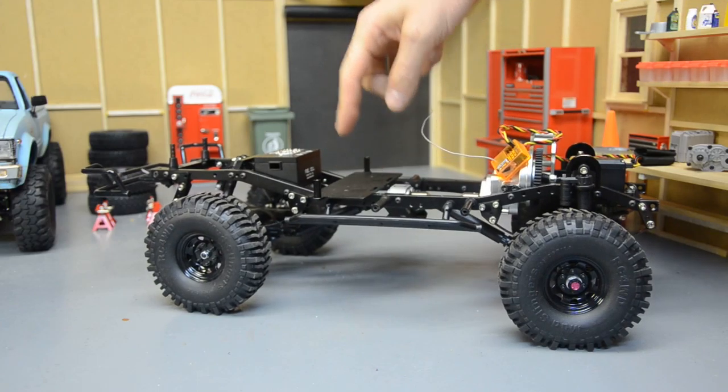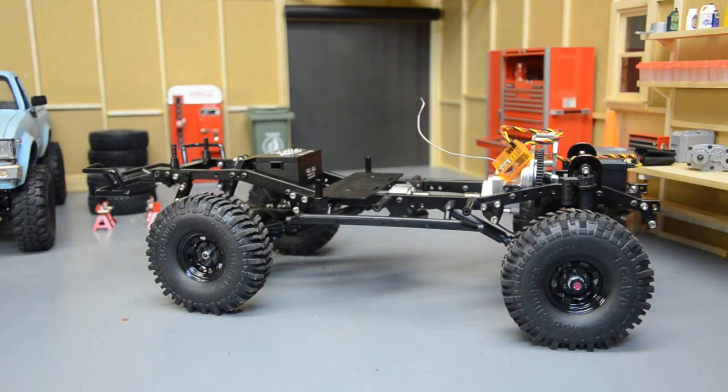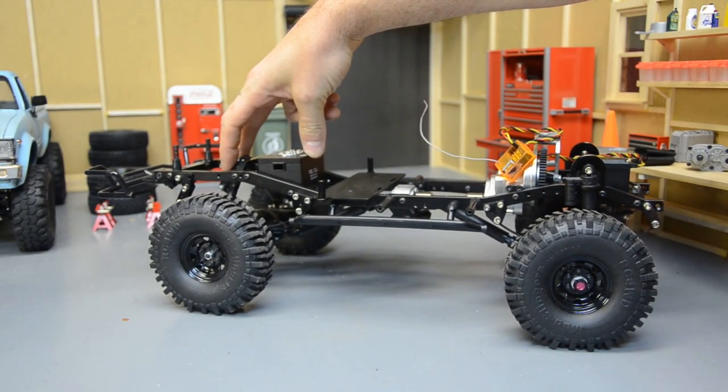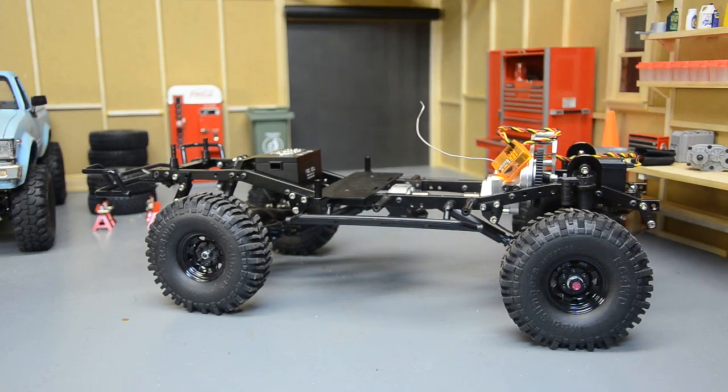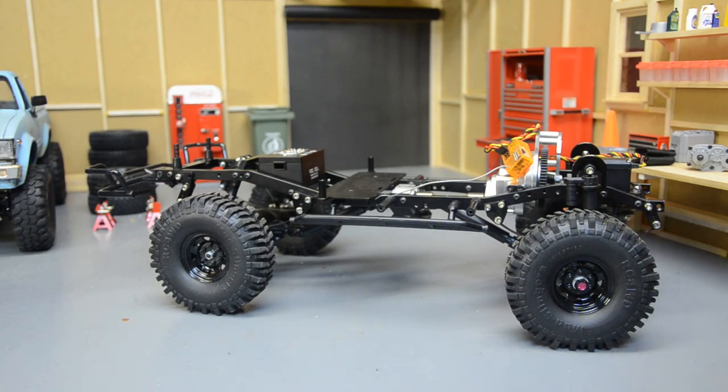The chassis is pretty much stock TF2 except for the axles and shocks. I robbed the electronics mounting plate from this truck to put on the D110, so right now I've just got an orange RC servo. It works with my Spektrum DX3S, which I picked up used on eBay a long time ago. It's been a really good receiver — I just changed the batteries for the first time after nearly three years and it saves up to ten models.